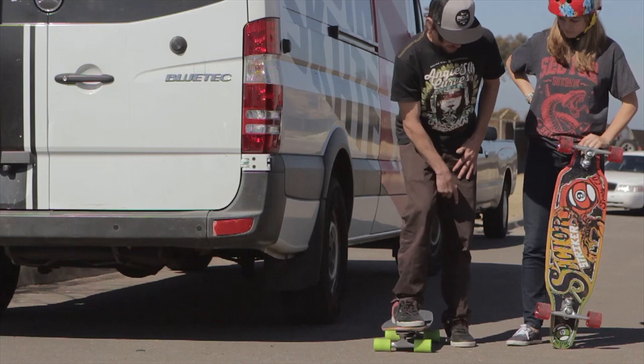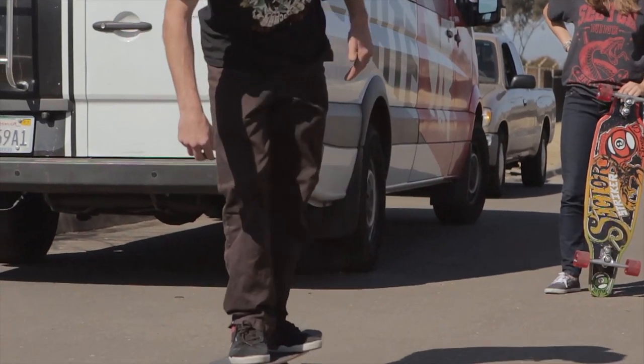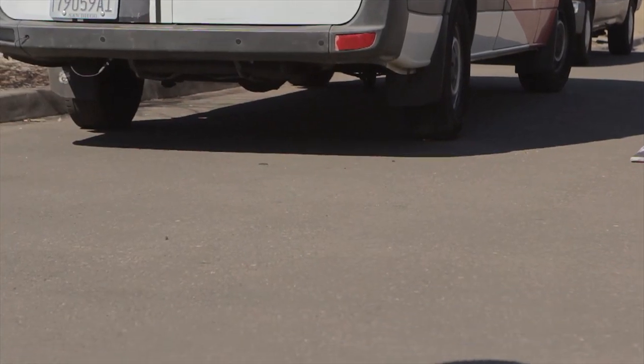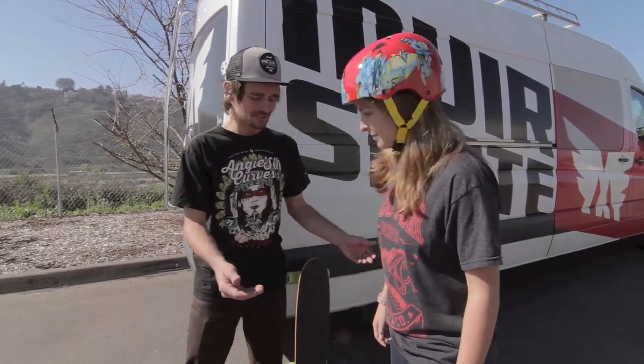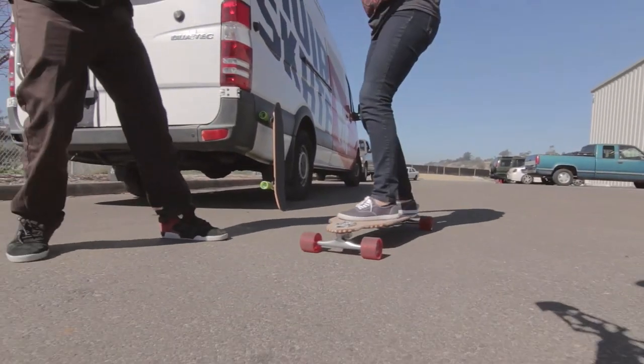With the weight on the center, you push off on your back foot and transfer your weight to the front. If it's your first time and you're unsure, don't be afraid to have a friend give you a helping hand. Shall we, Chelsea? Yeah, let's do it. Give it a little push.